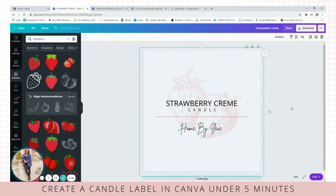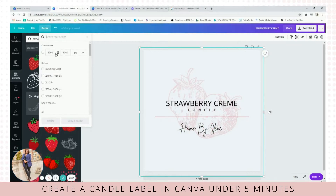And here's your label. I hope you like this. And of course, if you need to adjust the size, you can always resize it here by pixels, inches, centimeters, or millimeters. I hope you guys like this tutorial.